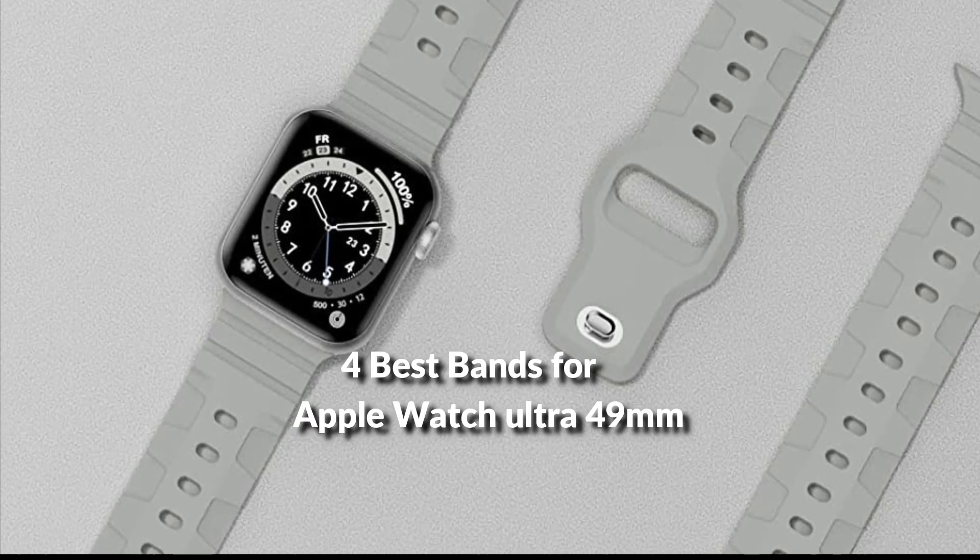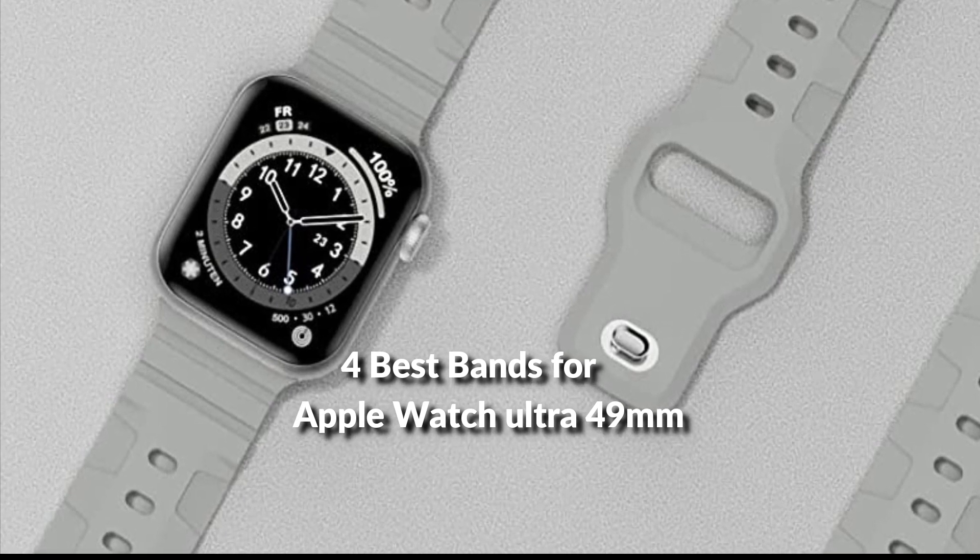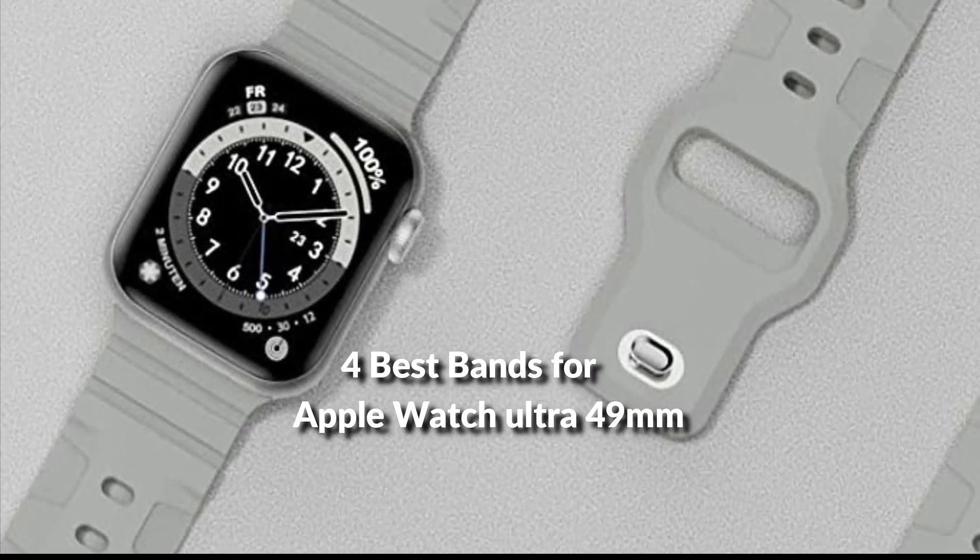In this episode, I will show you the 4 best bands for Apple Watch Ultra 49mm in 2022. Before proceeding to the video, subscribe to my channel for future updates. Let's get started.